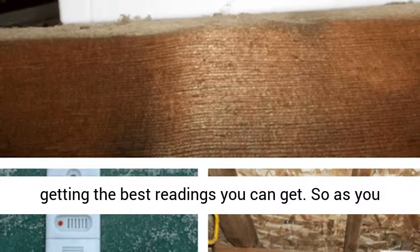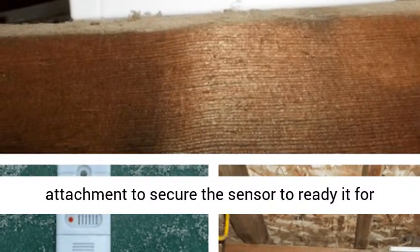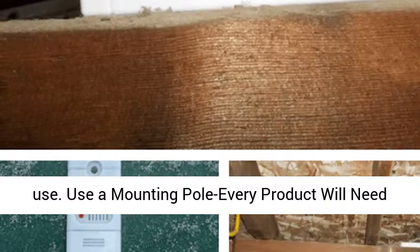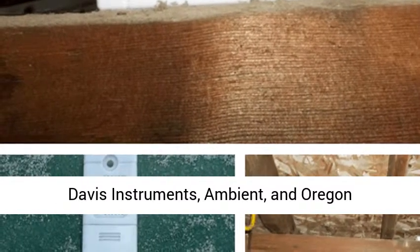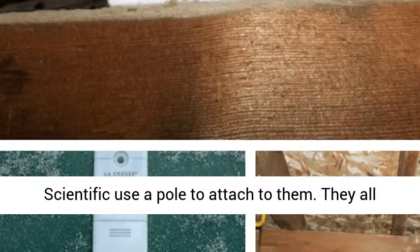So as you can see, you will need to set them onto a pole attachment to secure the sensor and ready it for use. Every product will need one. All of the remote sensor units from Aquarite, Davis Instruments, Ambient, and Oregon Scientific use a pole to attach to them. They all have a pole attachment ring which easily slips over a pole mast.